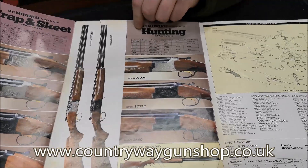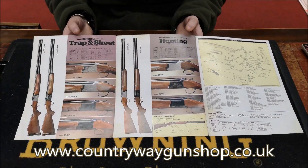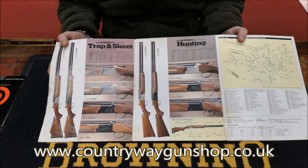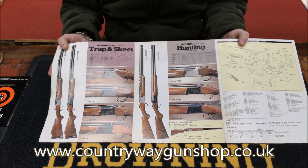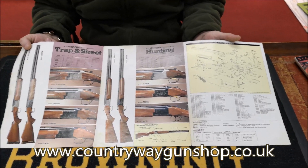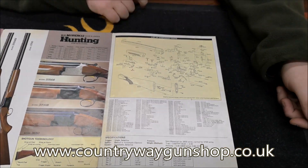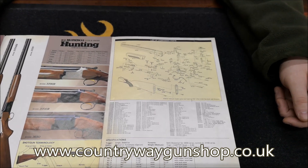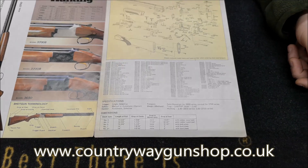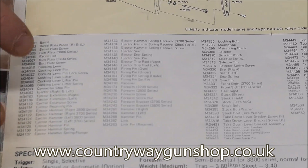Basically, what we can see is the differences between the 3800 and the 3700: the 3800 was a trap and skeet gun and the 3700 was a hunter or game gun. That exploded diagram is a parts list - so irrespective of action type, whether 3700 or 3800, if you need a fore end screw, fore end, butt pad, trigger group, or a whole action, these are your part numbers down the side here.